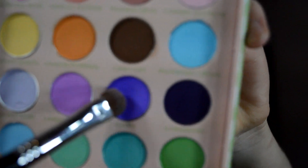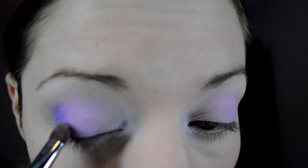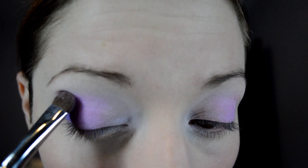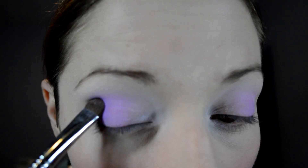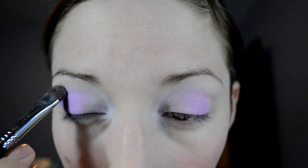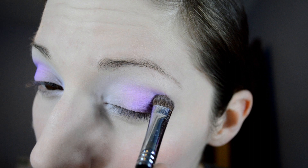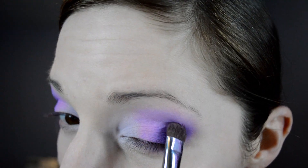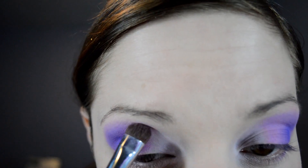Now with the same brush, I'm going in with Cassis — that really nice vibrant purple color. That's going just on the outer corner and working a little bit into the crease, just to give a really gorgeous gradient effect. Putting the same amount on the other outer corner and just working it lightly into the crease. You can add as much color as you want to make it really vibrant — the more color the better, in my opinion.